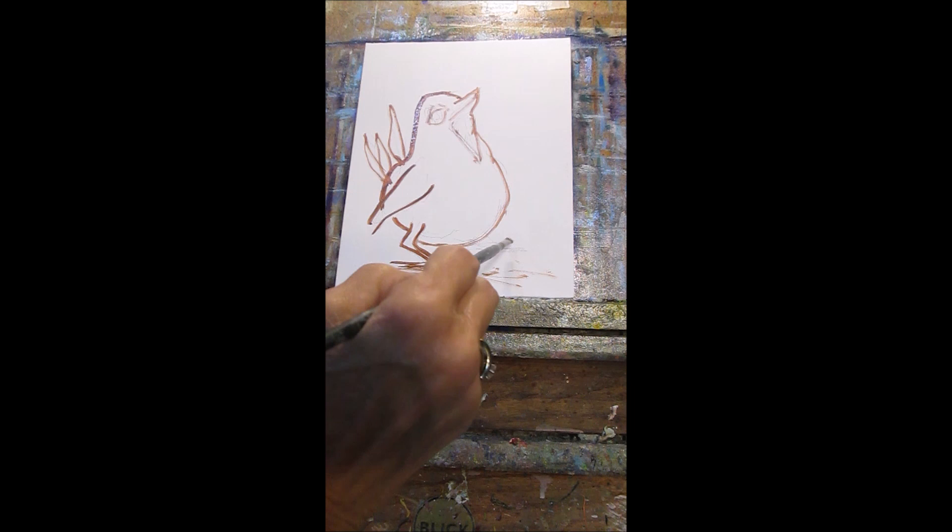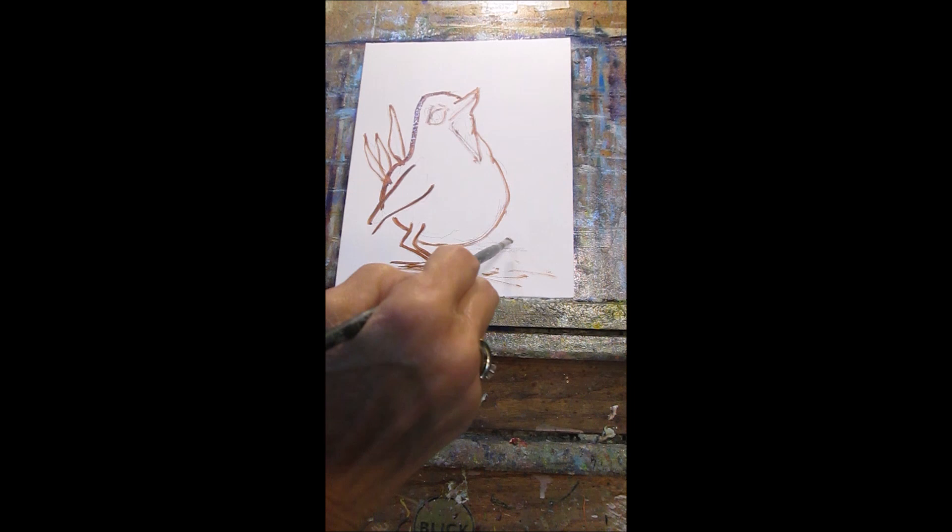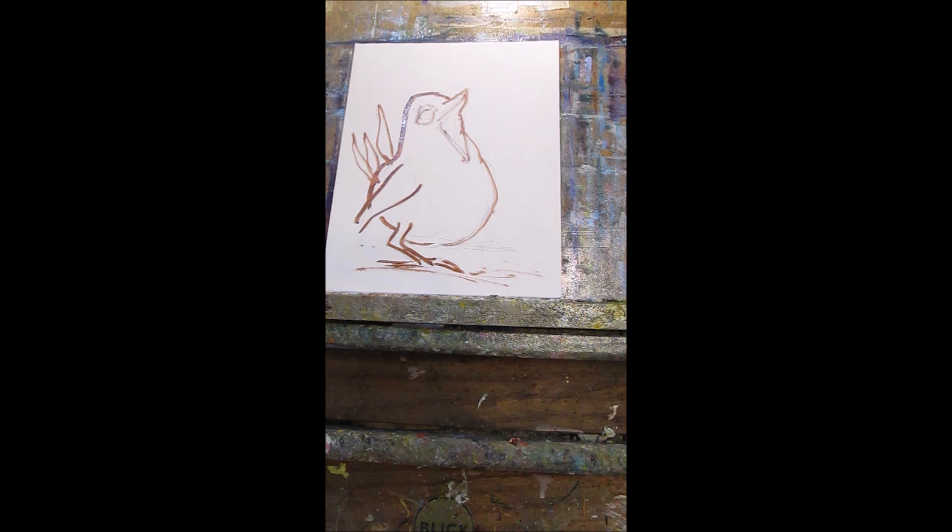Today, as you can see, I'm doing a chubby, chubby little bird, and we're going to start out here painting him. I like doing fat little birds, but of course I like painting almost everything.